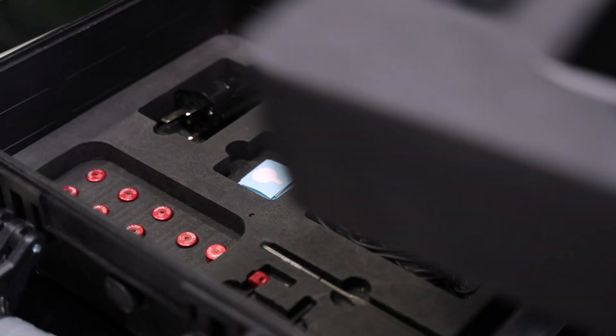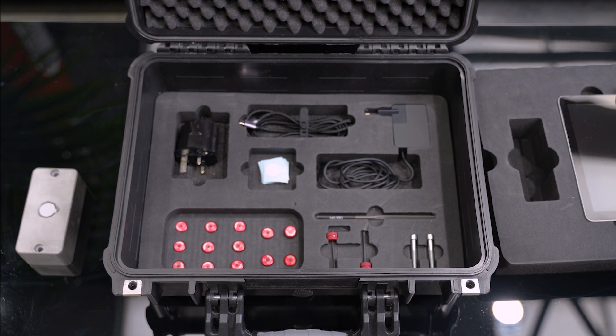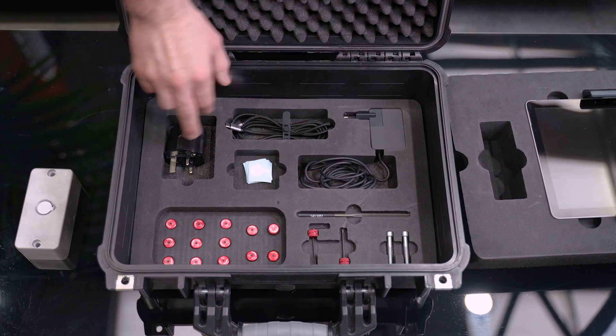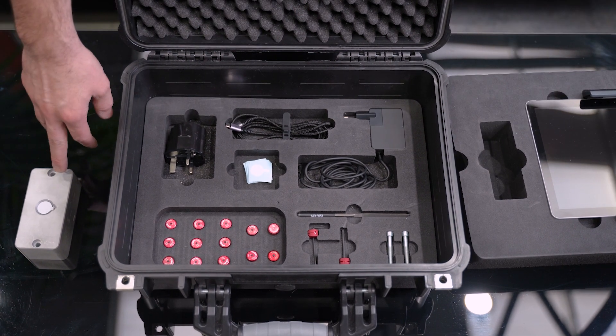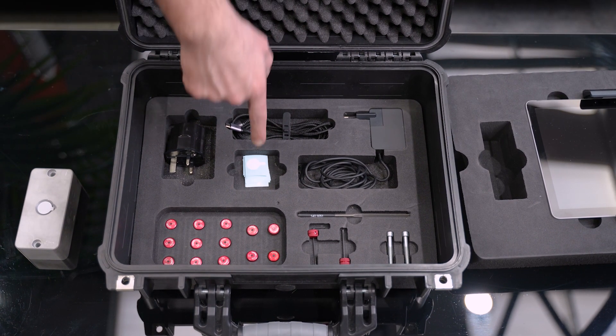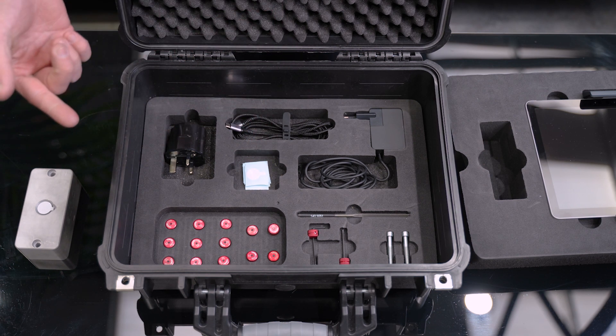Underneath this top layer of foam we're then greeted by all the other ancillaries that we're going to need to help calibrate the machine. We have a charging cable for the tablet, an adapter for the UK, and the USB-C cable which connects the tablet to the camera. There's also a series of diffuser films for when the wire degrades through layer 1 so we can replace that.